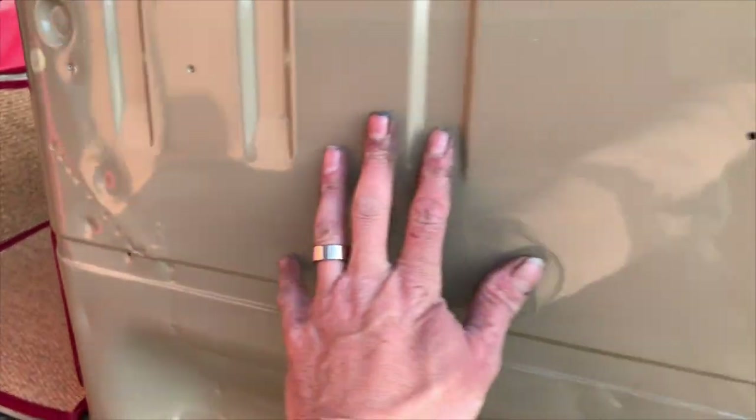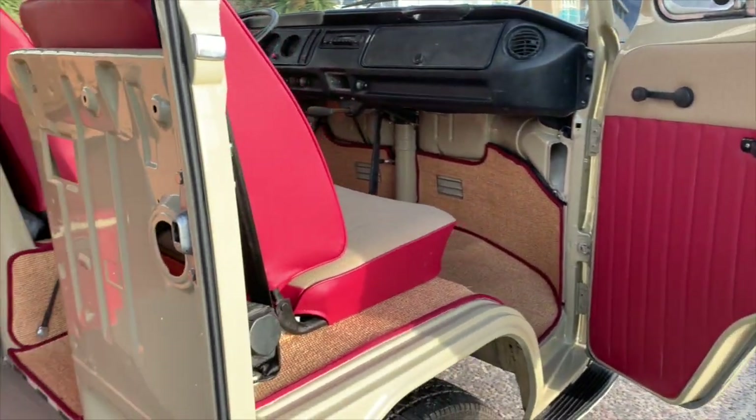This van is so rust free — there's even all the original spot welds. These are normally a really grotty area, but that is all factory. All the factory stuff — it's amazing. It's an absolute little time warp — all this original metal. It's amazing.